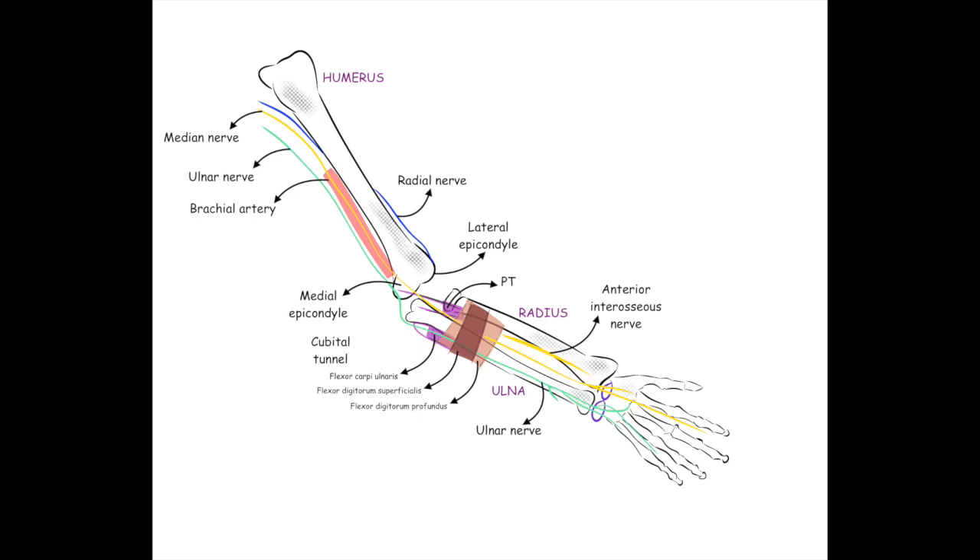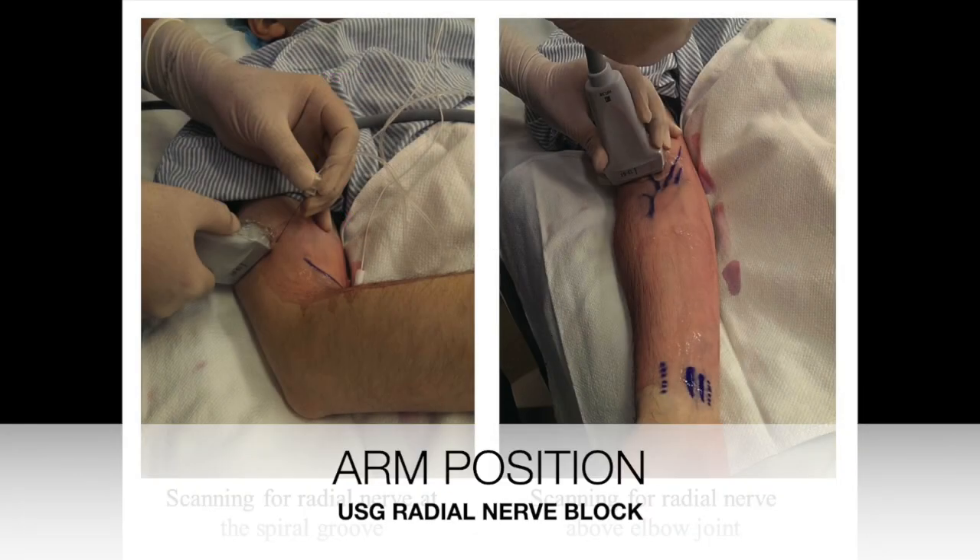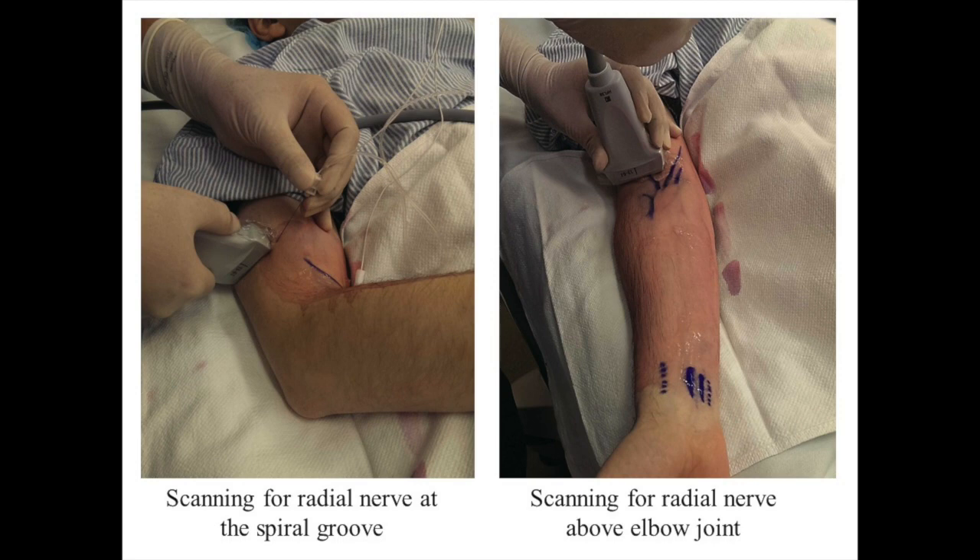It then divides into superficial and deep branches above the lateral epicondyle to descend into the forearm. It is best to block the radial nerve before it divides into its branches — that is, superficial and deep — distal to the spiral groove.